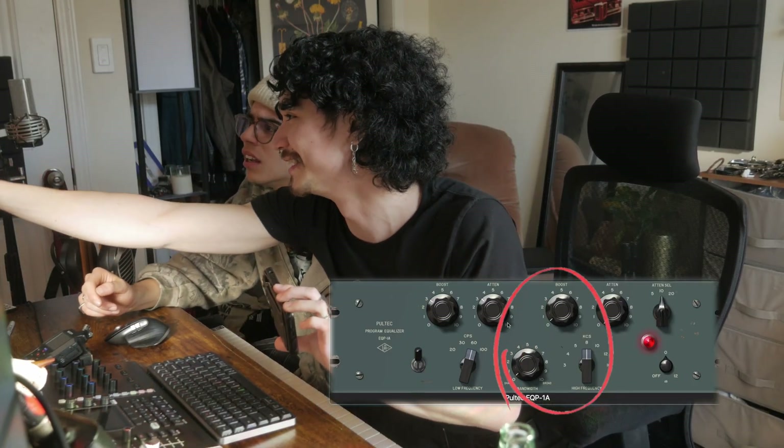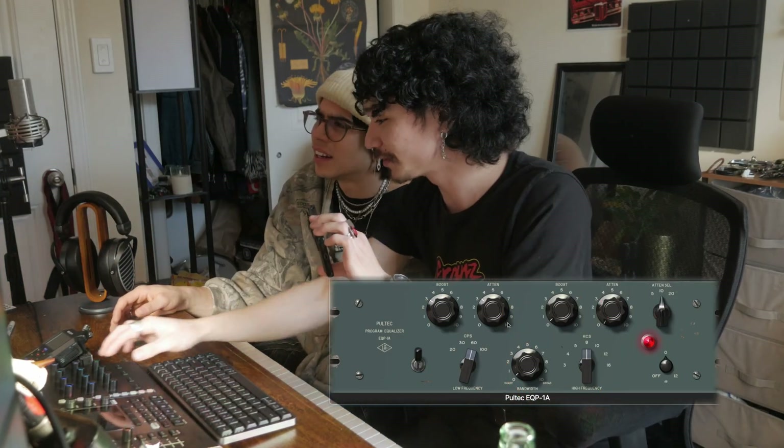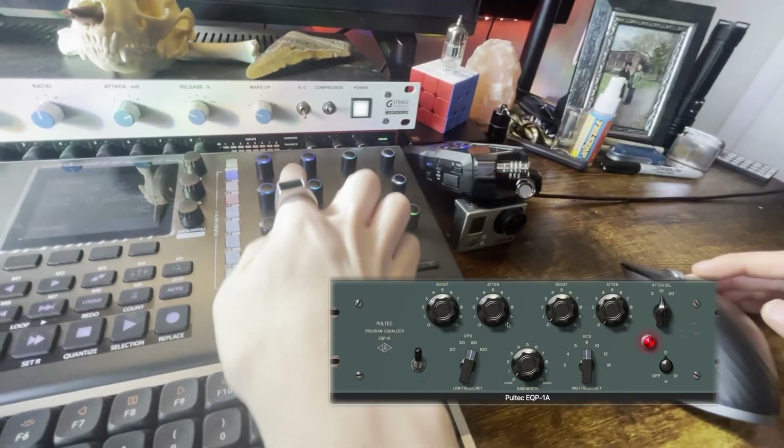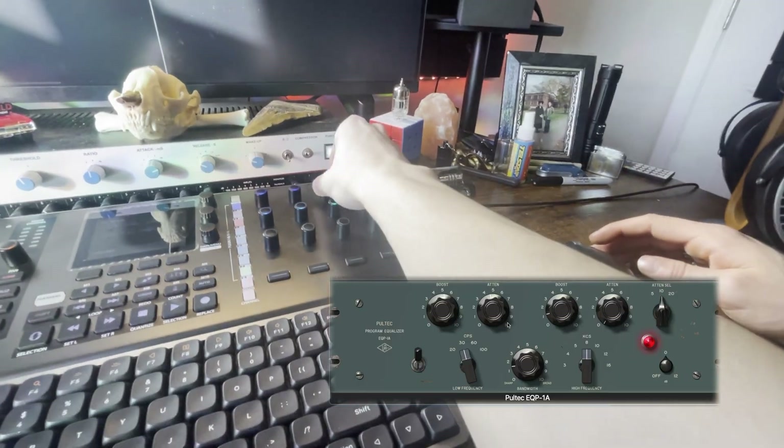They mapped this in a particular way because the Pultec is a confusing EQ. This is the low band, this is the mid band, and these two are the high. I made them slightly different colors so these three correspond to those three — the other three are different colors.